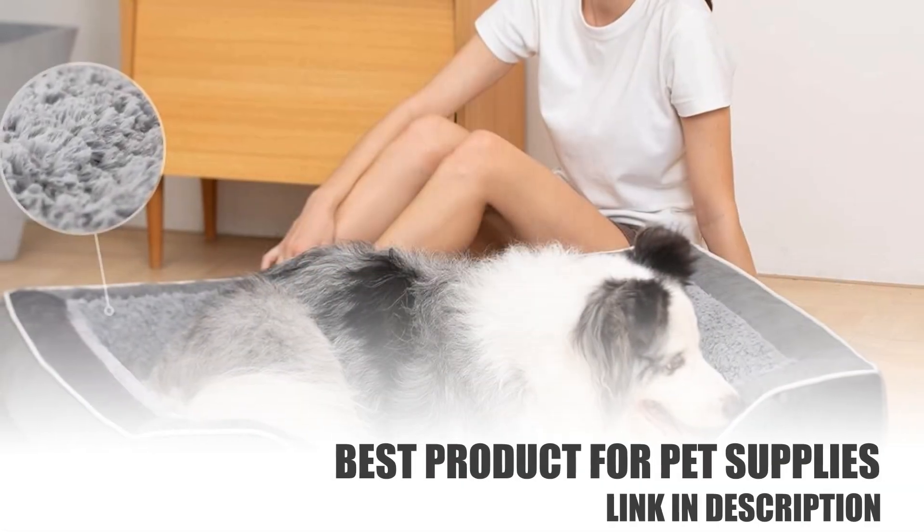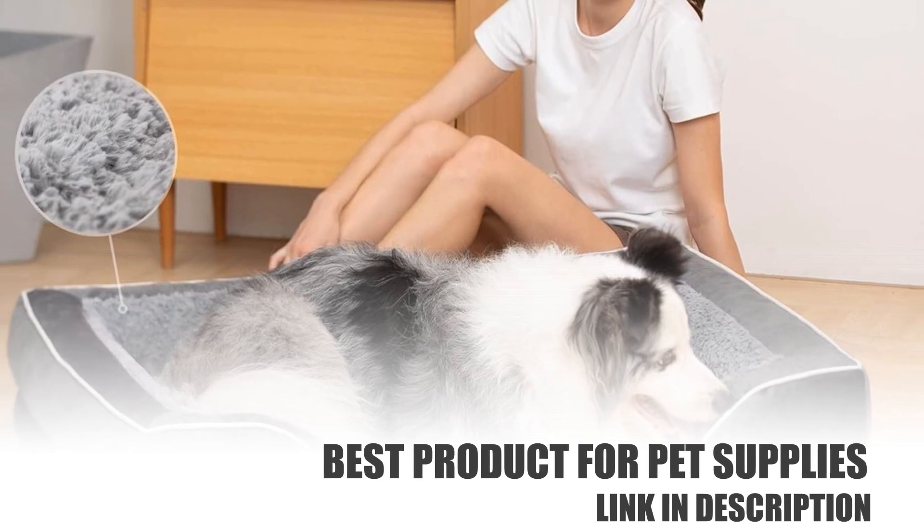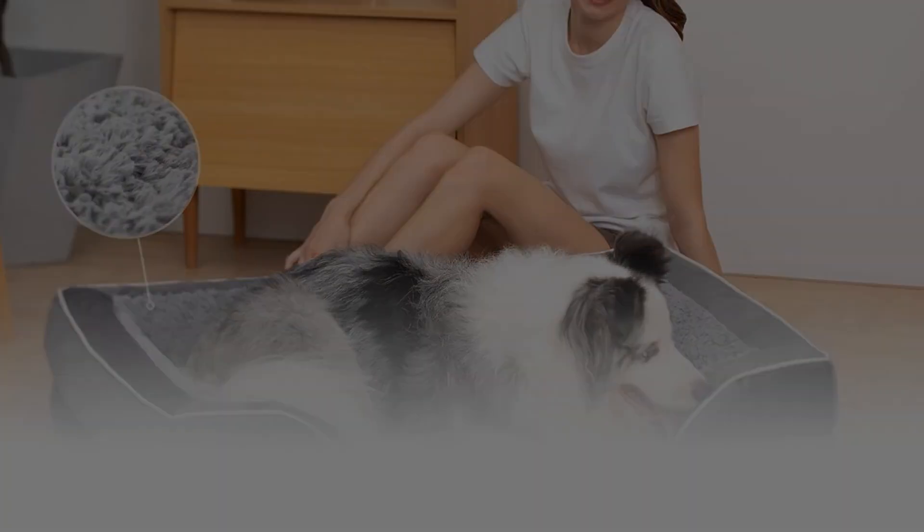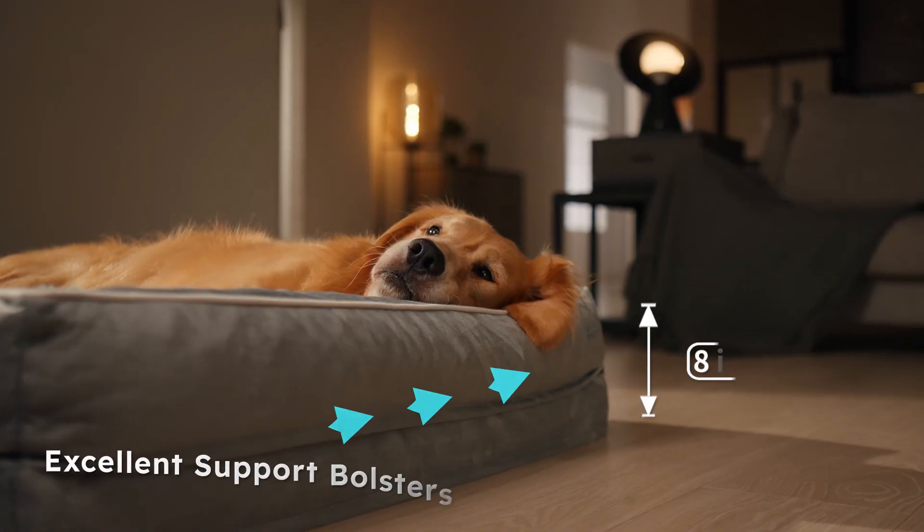This is the XXL Orthopedic Dog Bed for Extra Large Dogs — Waterproof Orthopedic Foam Dog Beds, Washable Dog Sofa Bed with Removable Cover, 4-Inch High 28D Egg Sponge Large Dog Beds.